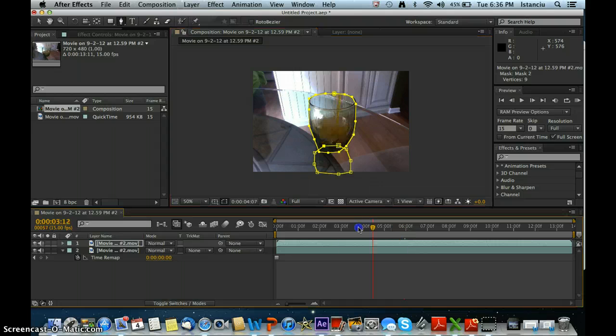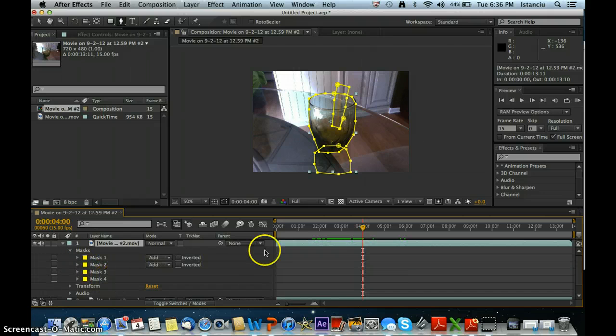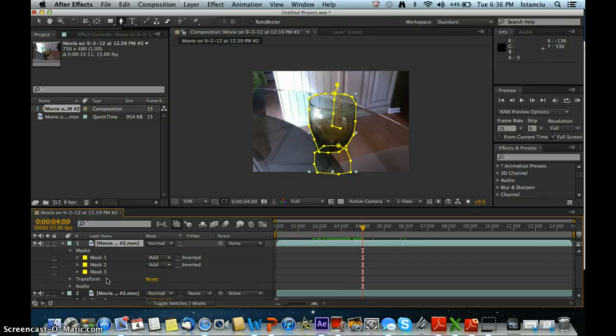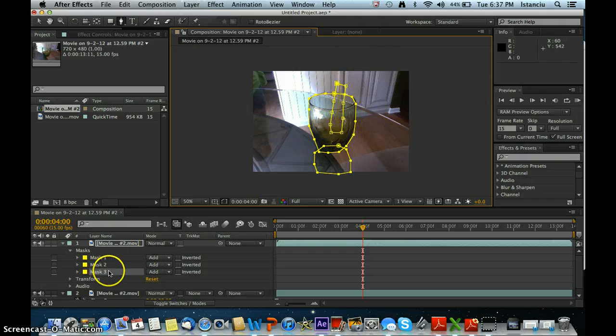The last mask we're going to draw — go to where you really do start pouring in the liquid, right here. Draw a mask around the liquid as well. So now I have a nice mask around here, and mask 3 is over here. The first thing you want to do is click where it says Add and change it to Subtract. This will remove the liquid.